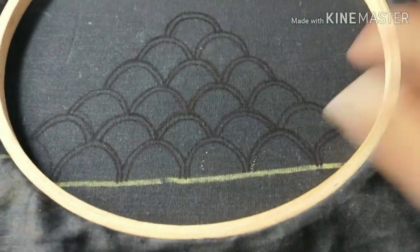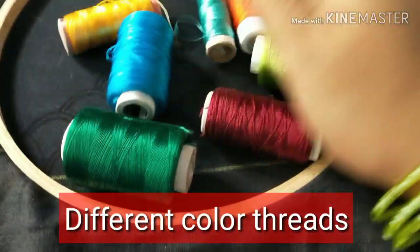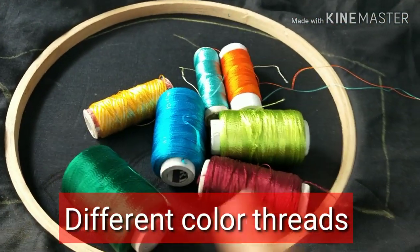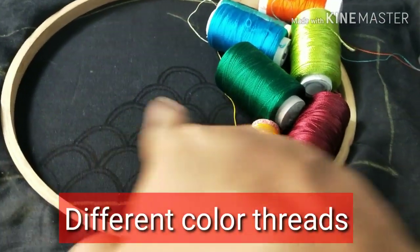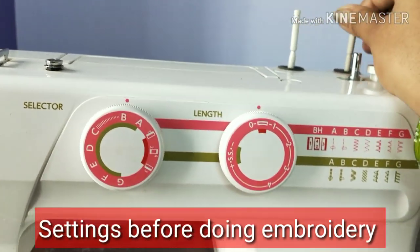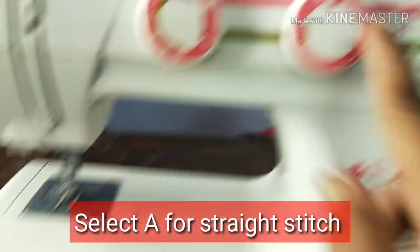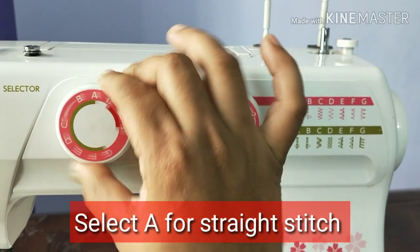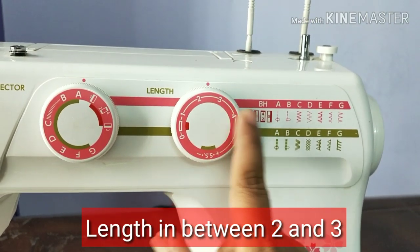We can use the same color. We have a lot of time to see the colors. We will use the colors. Make the stride stitch for every single color. Then you can select this length for 2 or 3 to make the middle.